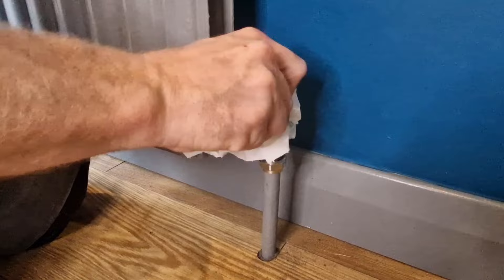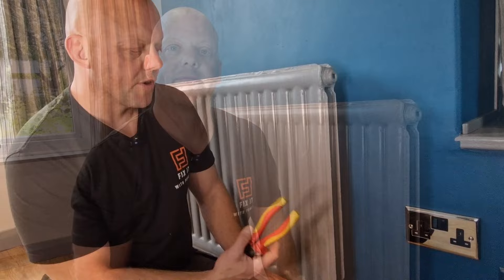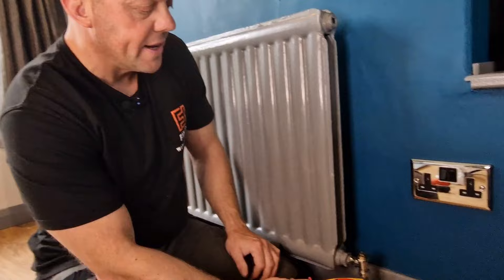Now the next thing we need to do is free the pin. If the pin is stuck in the down position, do not be tempted to get some grips or pliers and pull the pin upwards or twist it. If you pull the pin out, you're going to end up with a big water leak that you'll struggle to stop. So under no circumstances do that. What you need to do is get something with a soft handle or even a rubber mallet and tap the side of the valve.